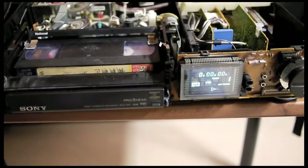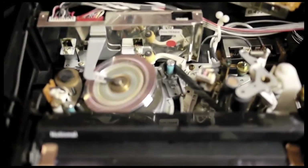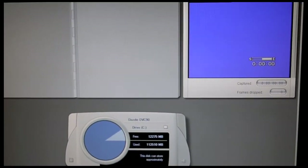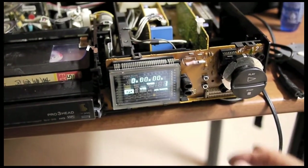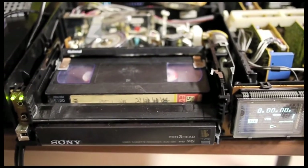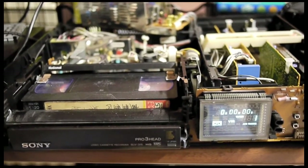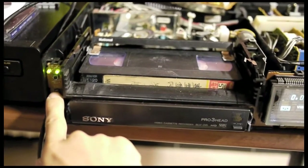Mechanically, the tape is playing forward and you can see the reel spinning. But digitally, the LCD counter is not incrementing. Also, I'm not getting an image on the monitor, which is a sign of another problem — most likely due to the video head drum being oxidized, dirty, or consumed. But the important thing is that mechanically and electronically the VCR functions normally, and we will just have to troubleshoot the blue screen problem later.